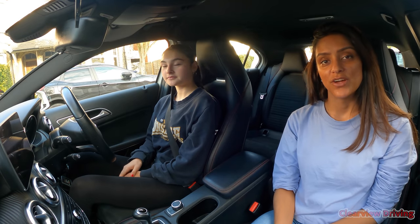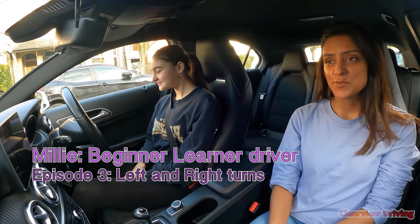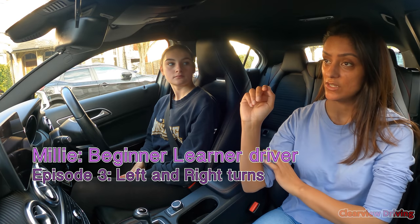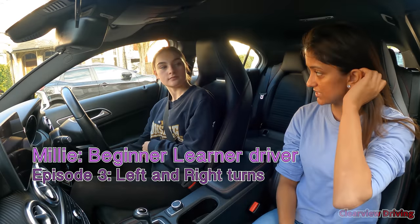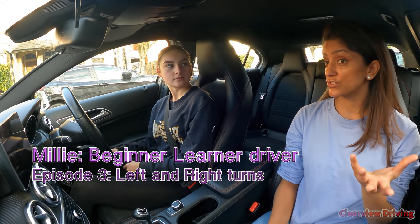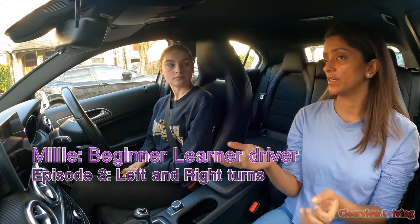Hi guys and welcome back to Clearview Driving. Today I'm doing another driving lesson with Millie. This is Millie's fourth driving lesson — we've been driving for about four weeks. Last lesson we worked on pedestrian crossings, looking at the different types: uncontrolled crossings where pedestrians just walk in, and controlled crossings like traffic lights.